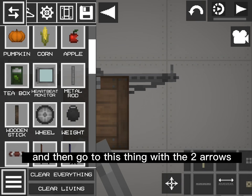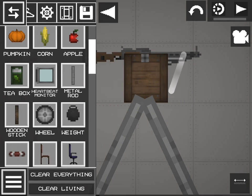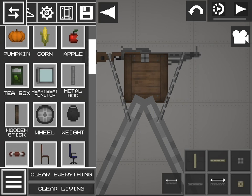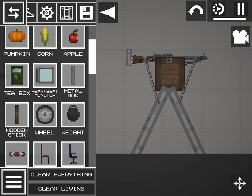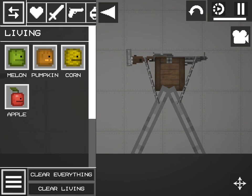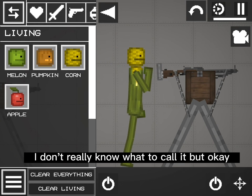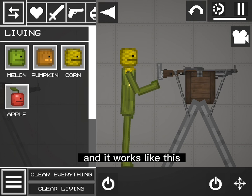And then go to this thing with the two arrows. Make the gun connect to these two things. And there you go, that's how you make this thing. I don't really know what to call it, but it works like this.